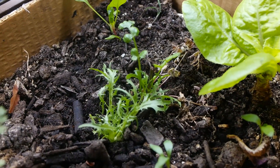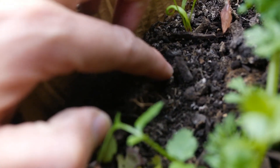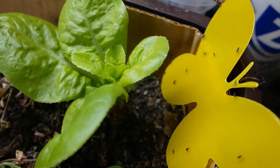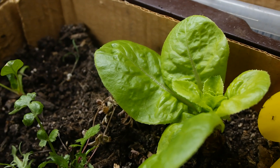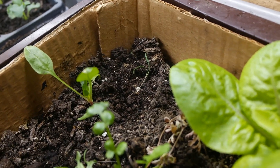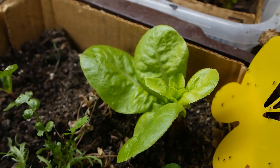The eggs hatch and they turn to larvae, and that larvae eats old organic matter. Sometimes they eat the roots of the plant or the seedling because they are too tender. Sometimes you put your seeds in and because they are soaked it's easy for them to be eaten, and then you see that you don't have enough germination, which is not good.